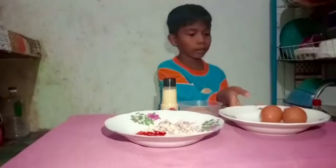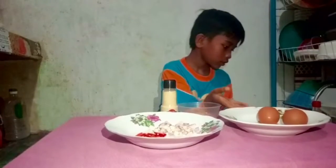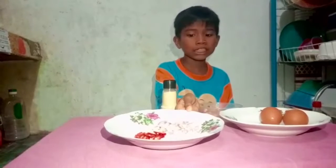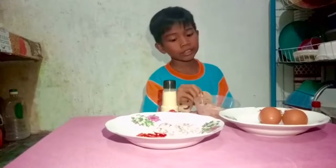We need some eggs, some cheese, some onions, some cheeses and chicken.